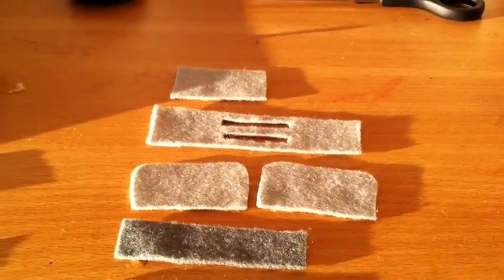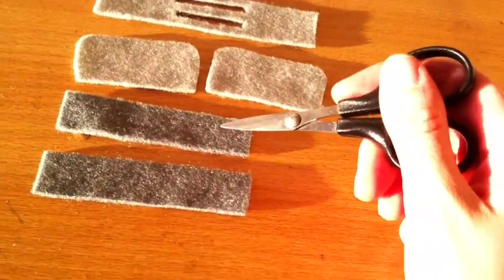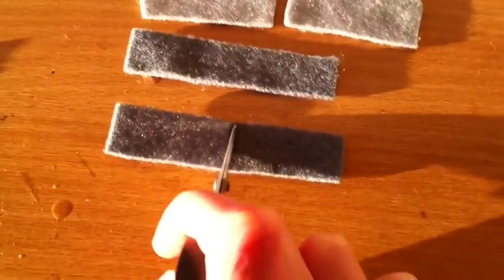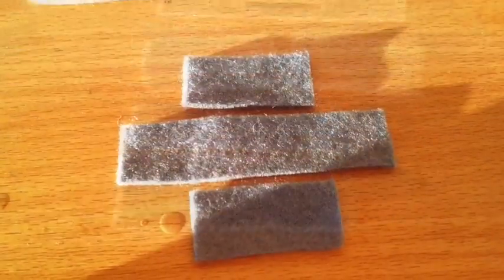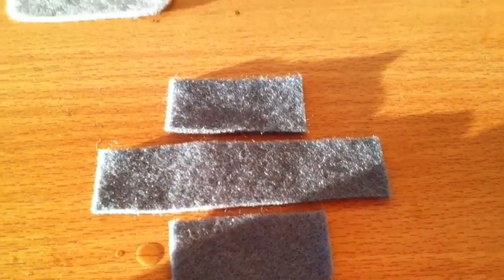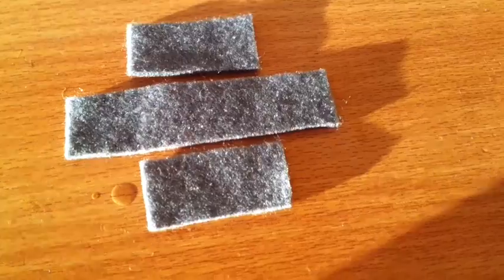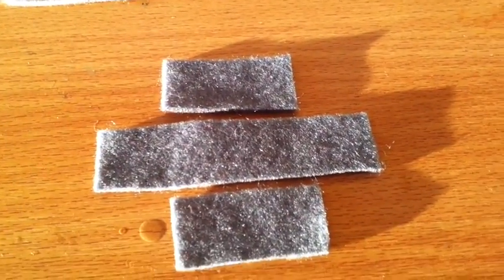Now there's one more thing we need to do before we start sewing — take one of your dark rectangles and just cut it in half down the middle. Now we're going to start sewing. Put the light grey pieces to one side and we're just going to look at the dark grey.